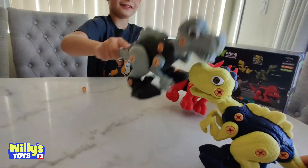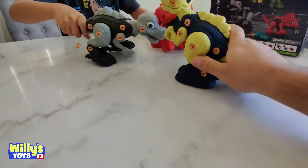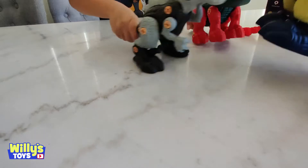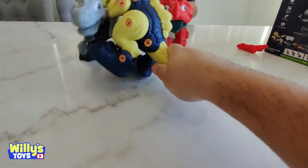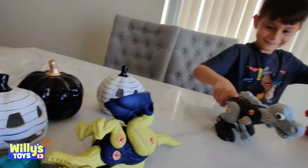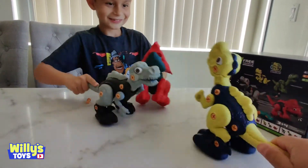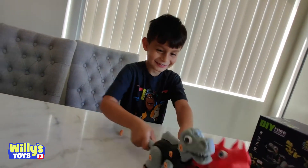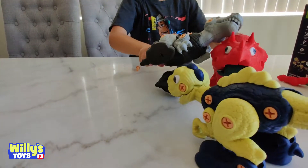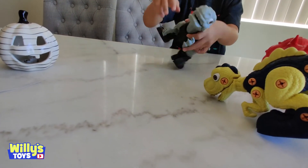These guys are getting mad! The T-Rex! I'm going to choke you with my short arms. Breakdance! Are you trying to fight? Yeah, what you got? Oh! His arm broke off! His hand is like half broken — look, it's loose!